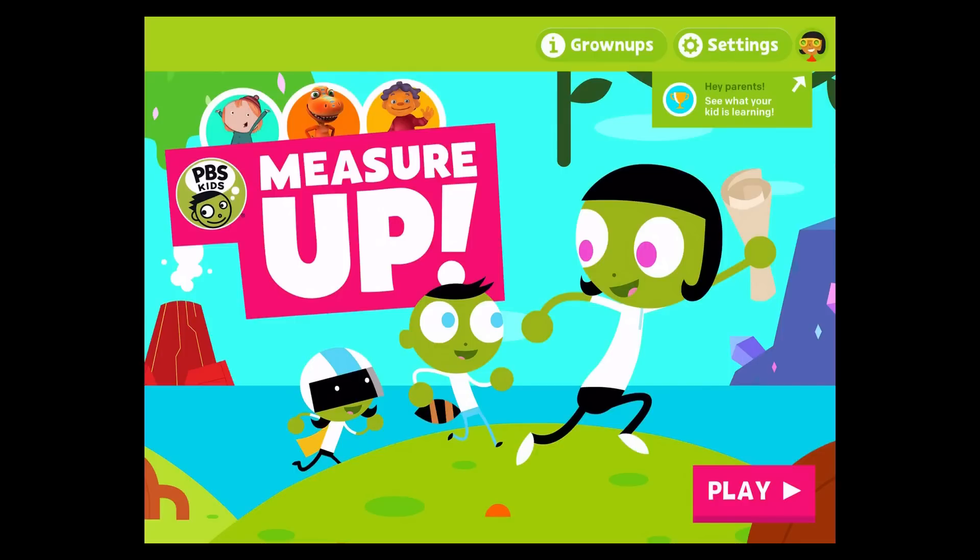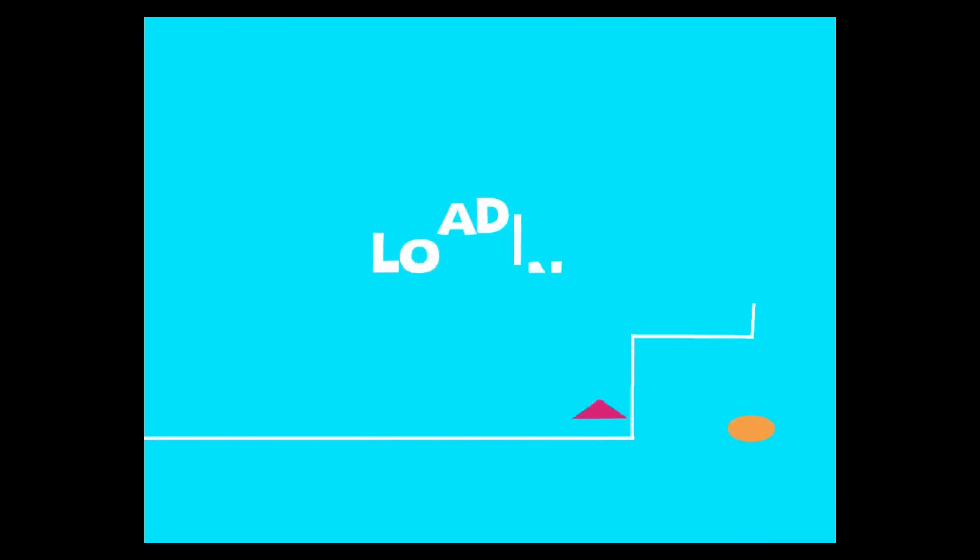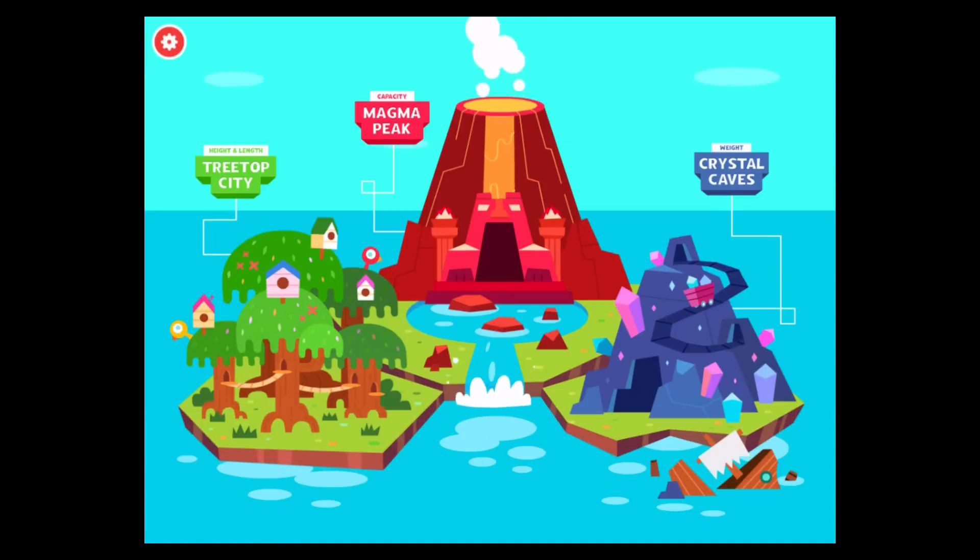PBS Kids, Measure Up! Choose a save slot and let's get started! Welcome back! Crystal Caves!